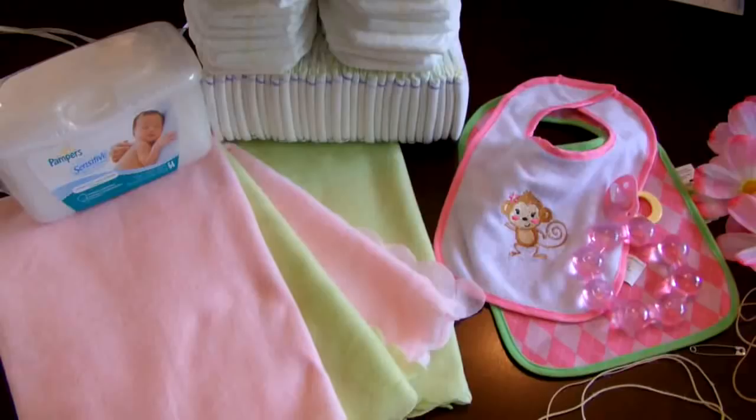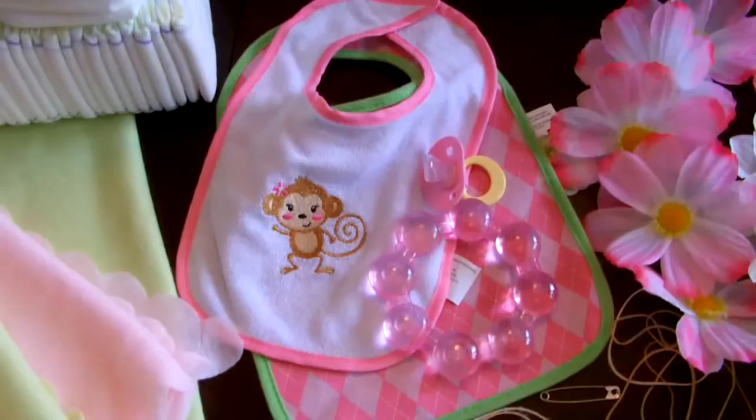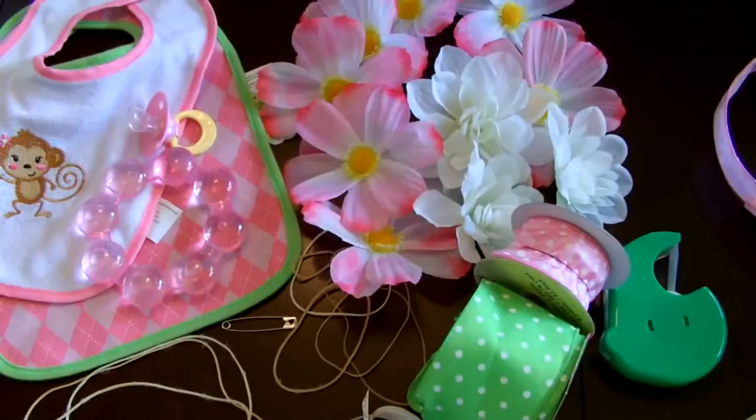We also need a tub of wipes, 4 receiving blankets — 2 that are identical. You'll also need some baby supplies just to dress up your bassinet. I'm going to use 2 bibs, a teether, and a pacifier. For additional decoration you'll need things like ribbon, artificial flowers, or bows. You're also going to need some really large rubber bands.